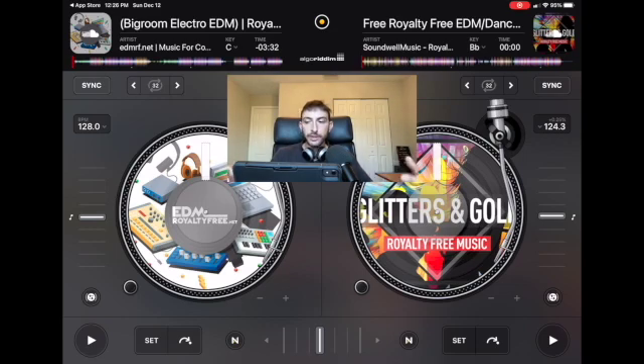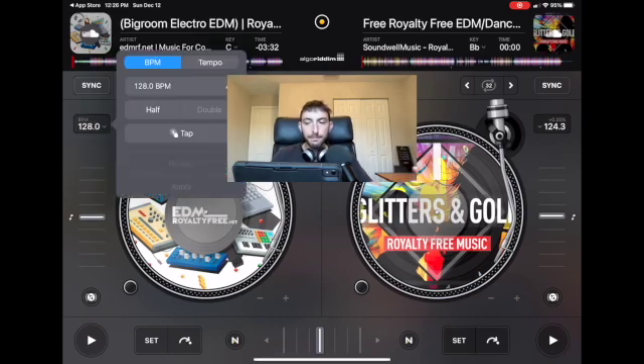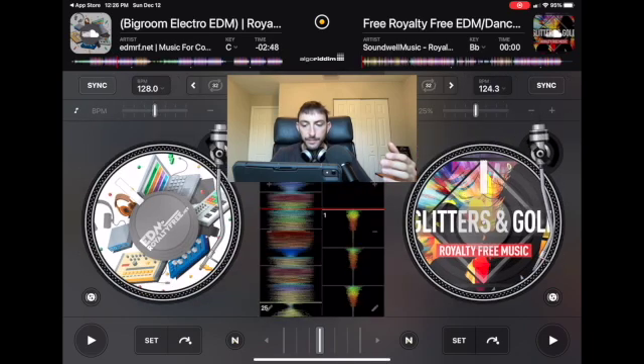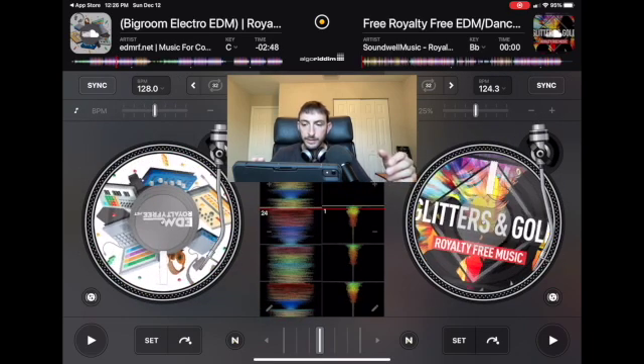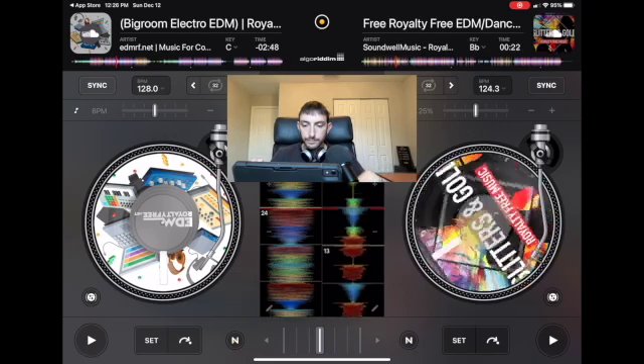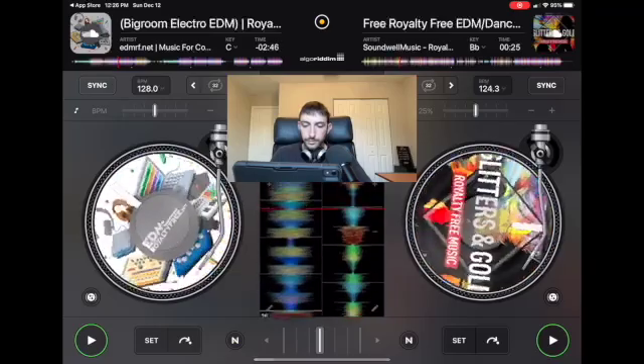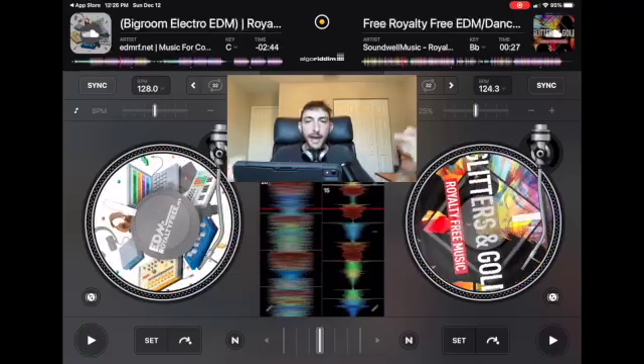For two songs to sound good playing together, they have to be the exact same speed. So if the song on the left is 128 BPM and the song on the right is 124, if you play these songs together it's going to sound terrible. The beats are not lined up, and the human brain can only hear one set of beats at a time, so it'll sound very annoying to anybody listening.